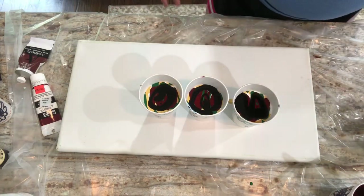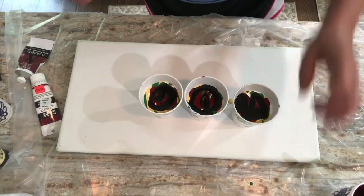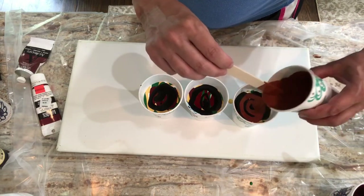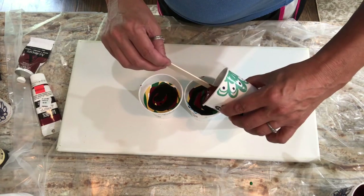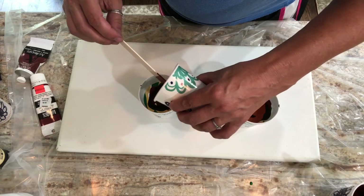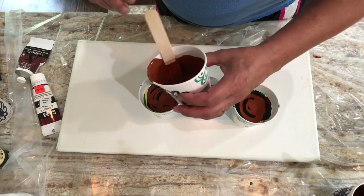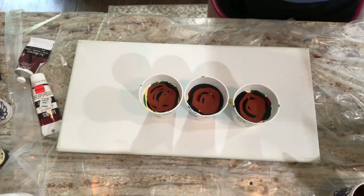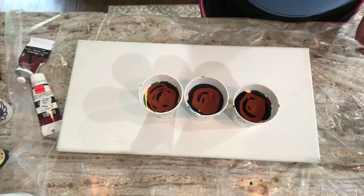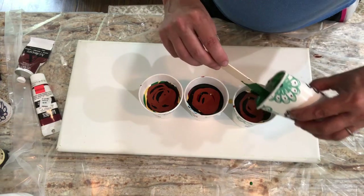I almost used gold but decided I want this to be really earthy, so I went with Naples yellow instead. I have this vision in my mind of a pour with earthy colors — like walking on a path in the woods on a sun-dappled day, with sunlight coming through the leaves brightening up parts of the trail and other parts looking dark and mysterious. That's kind of what I want for this pour.